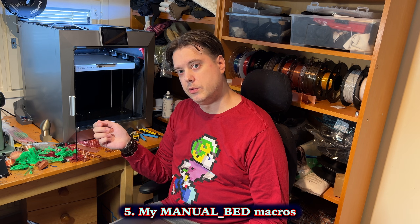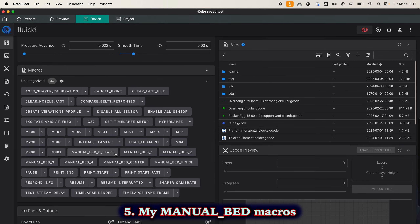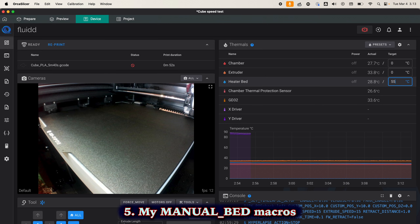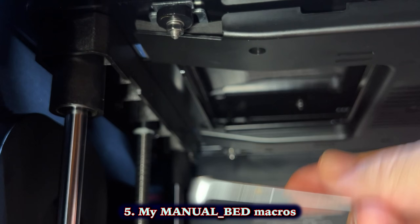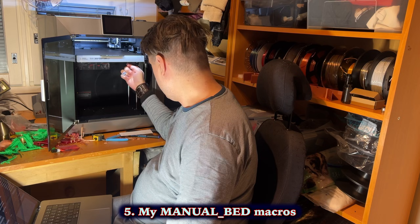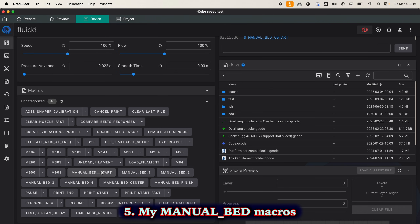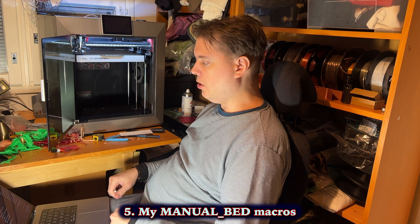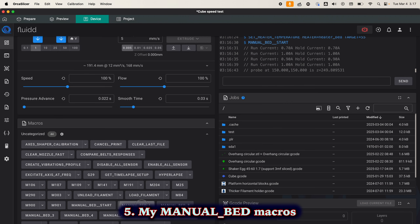Here's how this process goes. Once you've installed the macros, you'll find them here: Manual Bed Start, Manual Bed 1, 2, 3, 4, Manual Bed Center, and Manual Bed Finish. First you heat the bed, preferably for a while. Then loosen the nuts — it doesn't need to drop off, it just needs to move. Sometimes it's difficult to turn them in the correct direction because they're under the table. Then you hit Manual Bed Start, which does basic homing. You need a piece of regular office paper — standard printer paper. Paper ready, hit Manual Bed 1.